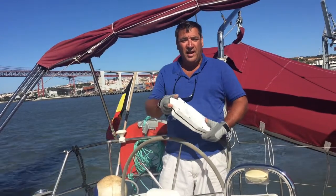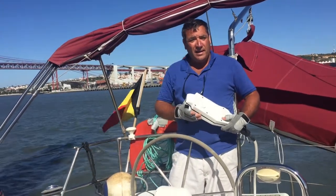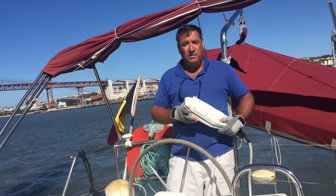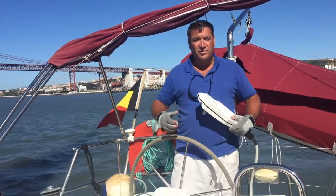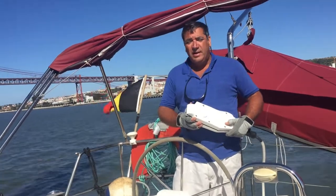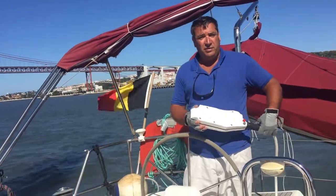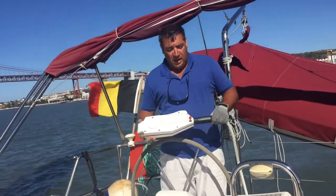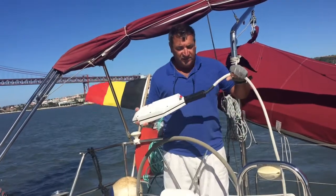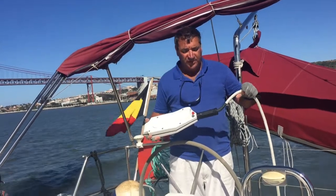I bought it because I have pain in my back and I have a 43-feet boat, which is big enough to require a lot of effort while using the manual handles. So I decided to search around and buy an electrical handle that would make it easier.